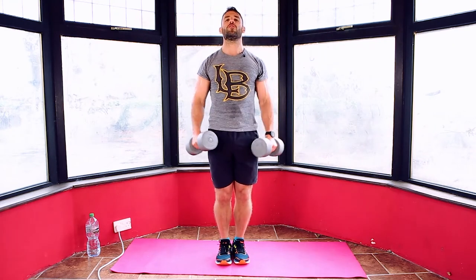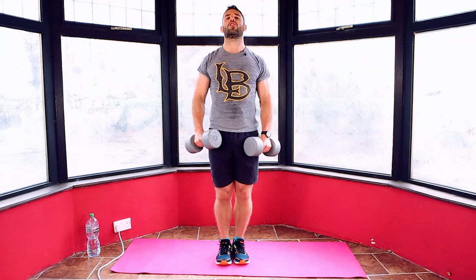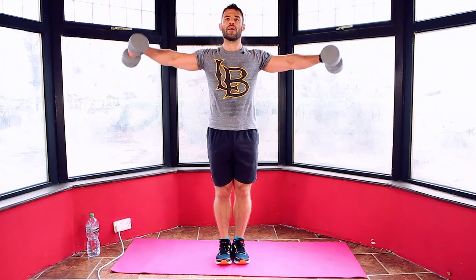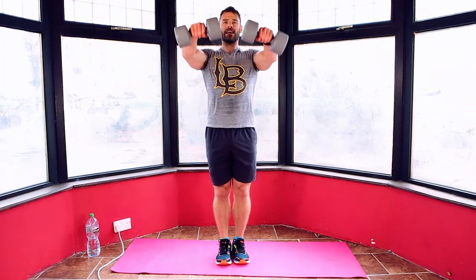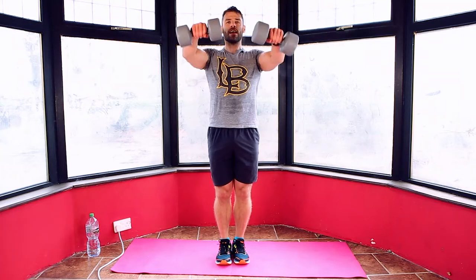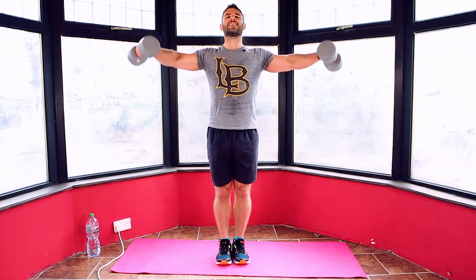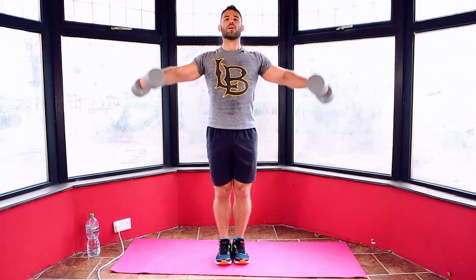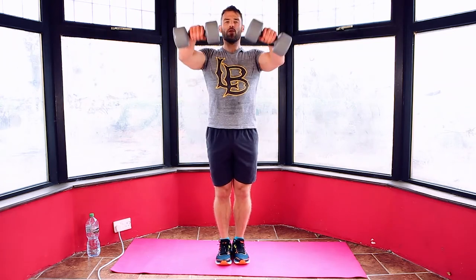You're nearly there — we've got this move and one more, and then the finisher and we're done. 15 seconds. Counting down: 14, 13, 12, 11, 10, 9, 8, 7, 6, 5, 4, 3, 2, 1. And relax.